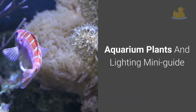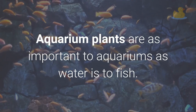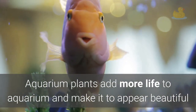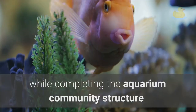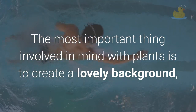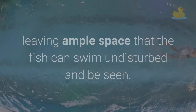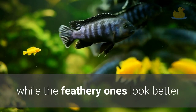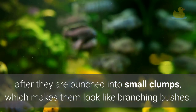Aquarium plants and lighting mini guide. Aquarium plants are as important to aquariums as water is to fish. They add more life and make it appear beautiful while completing the aquarium community structure. The most important thing to keep in mind with plants is to create a lovely background, leaving ample space for the fish to swim undisturbed and be seen. Tall, grassy types are best planted at intervals in rows, while feathery ones look better when bunched into small clumps to resemble branching bushes.